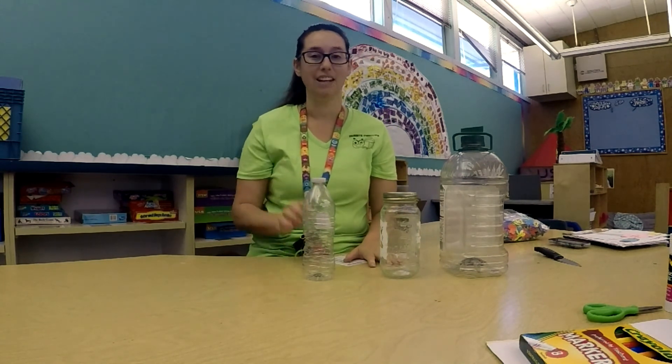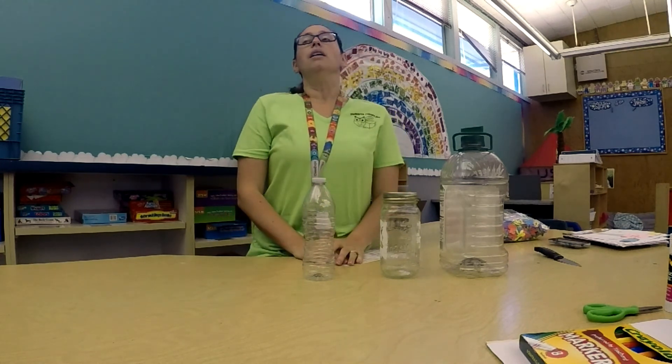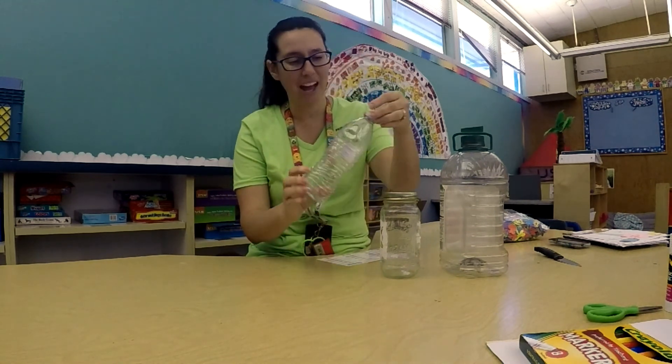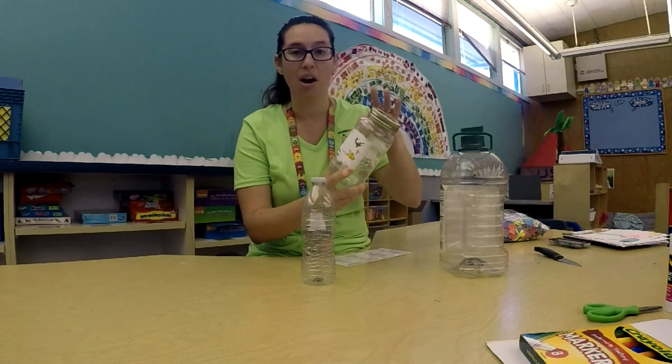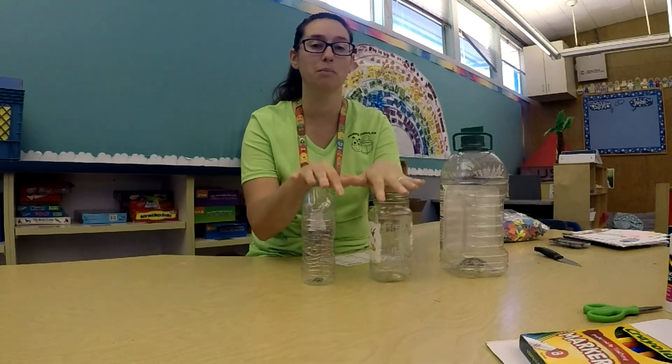The first thing you're going to need is your mom and dad — they need to help us make some holes inside of our bottles. Bugs are living things just like you and just like me, and in order for a living thing to stay alive, it needs air. Can you guys take a nice big breath in and blow it out? That is air. And if we have lids on these containers, our bugs won't have enough air to breathe. So you're going to need mom and dad to help you make some holes.